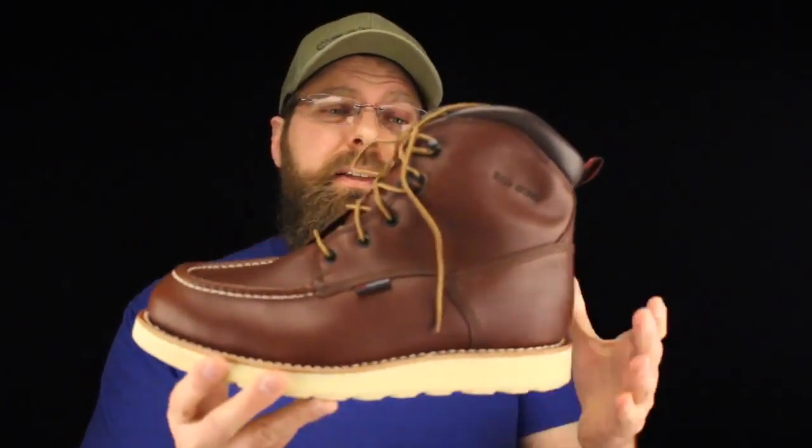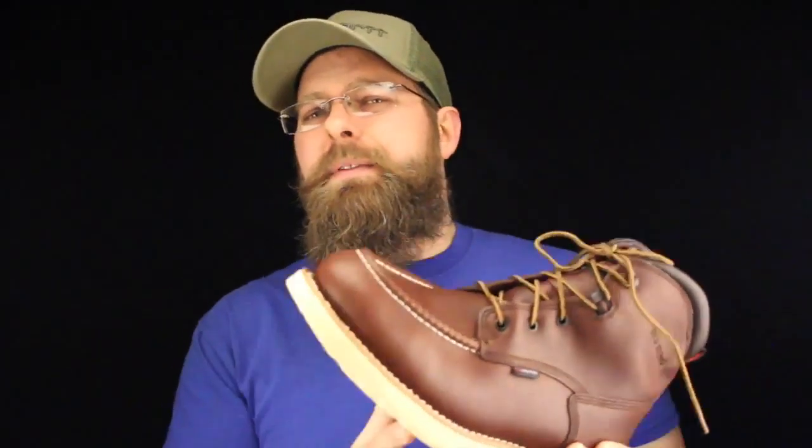If you're looking for this boot to be cool in the summer, I think you could look somewhere else. Because of the waterproofing system and the hand of the leather — and this is some great leather — it's going to be warm, it's going to be really warm. Especially if you're in a hotter climate like Florida, Texas, or Arkansas.